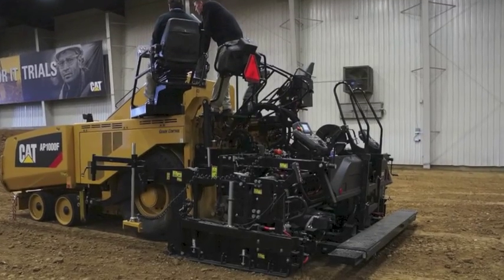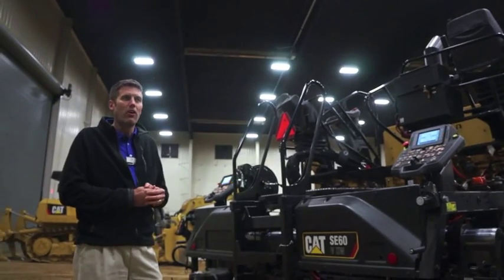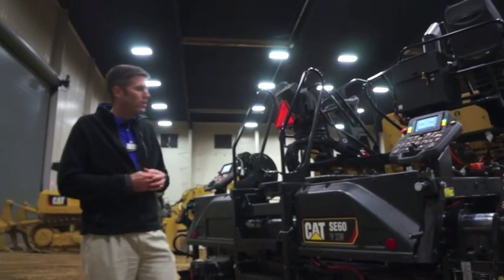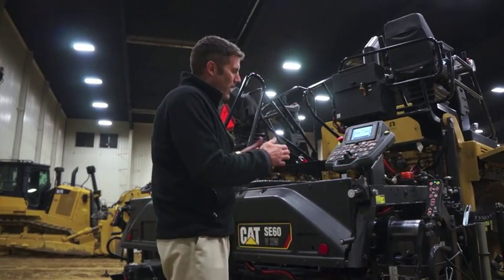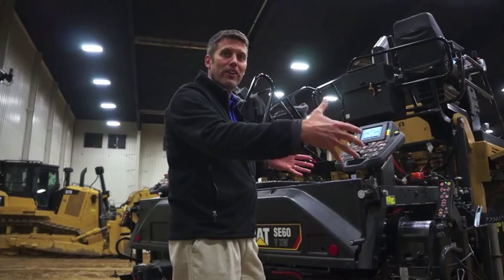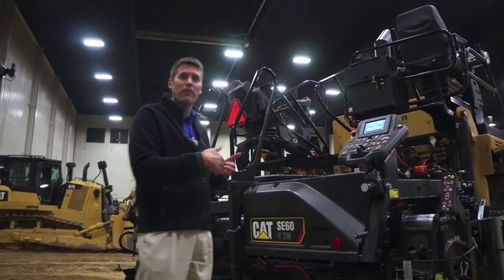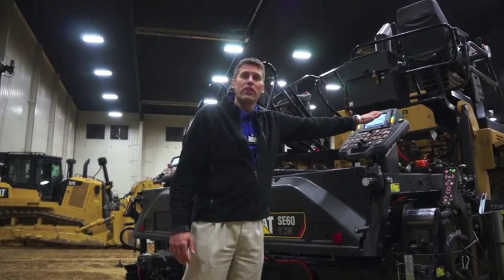I can adjust my conveyor ratio. That essentially relates to how wide I'm paving. When I'm paving wider, I have more material that has to come out the end of the auger, so essentially the auger has to go faster relative to the conveyor. I can adjust that here.